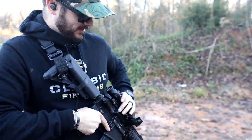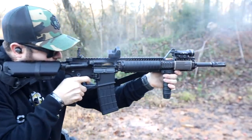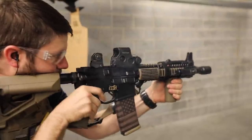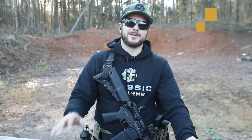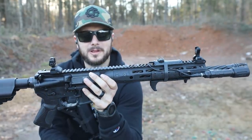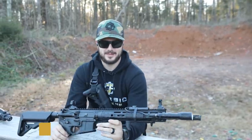What do y'all say we go ahead and take off our little optics and everything and get back to the basics. Everybody, Clint here with Classic Firearms out here at Take Aim Training and Range. Today we're going to talk about these important little guys sitting on top of your rifle — or at least they should be. We're getting back to the basics with iron sights.